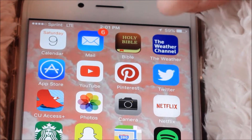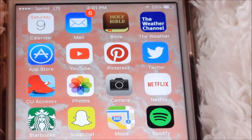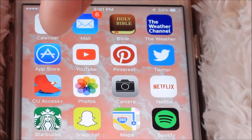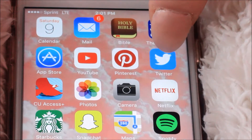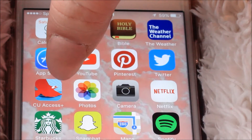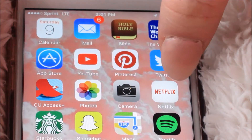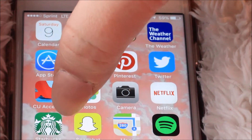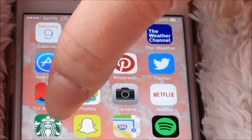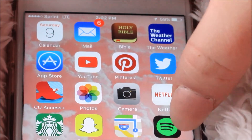The Weather Channel app has so much more than the standard Apple weather one — it has videos and stuff, and it shows you a better timeline of forecasts. Then I have the App Store, YouTube, Pinterest, Twitter, my bank account app, pictures, camera, Netflix, my Starbucks app because I have the rewards and stuff, Snapchat, Maps, and Spotify.